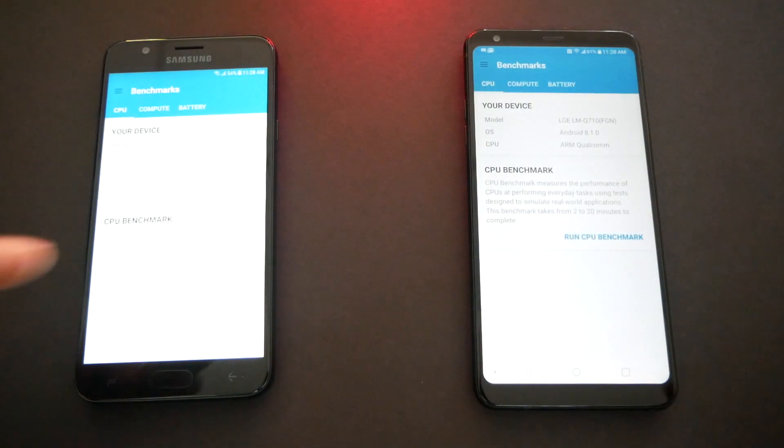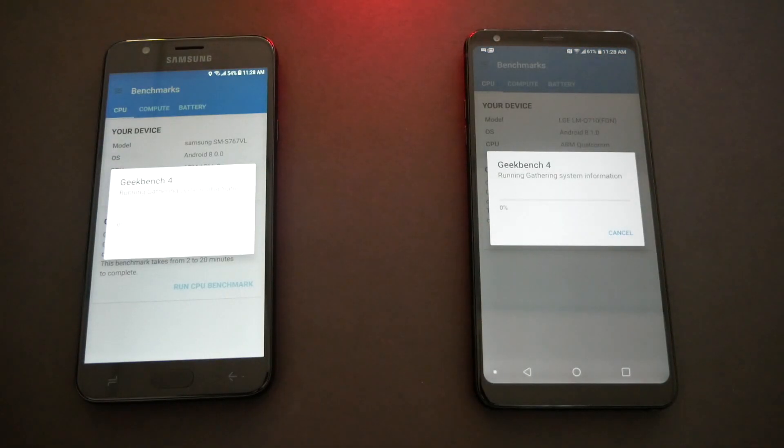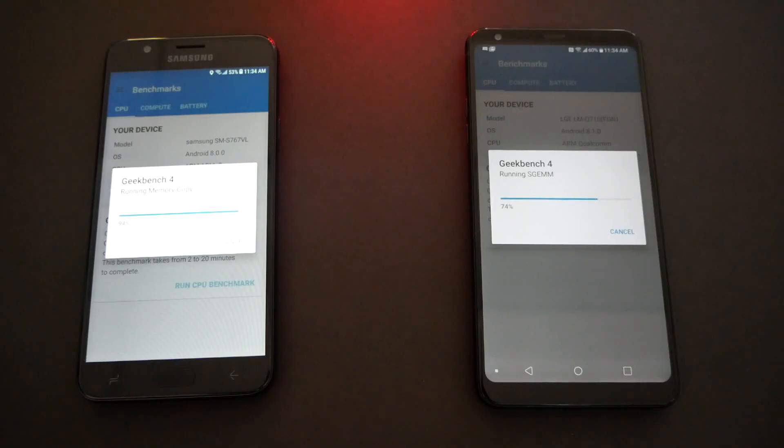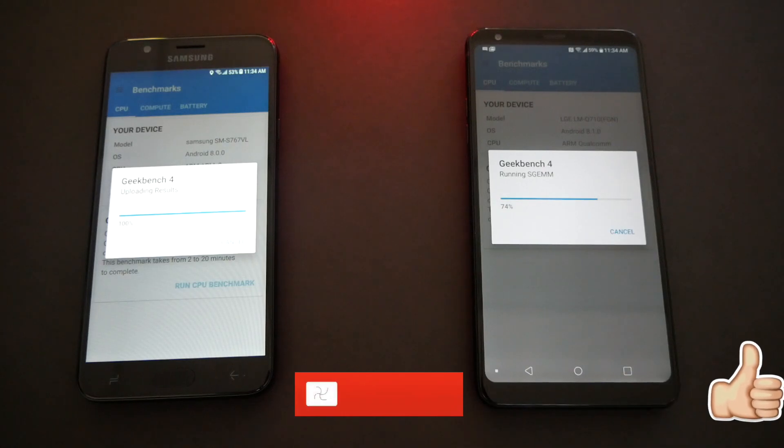Now Geekbench 4 — this normally takes a while, so we're gonna run it on both phones and come back with the results. A few moments later: the Samsung is at 94% and almost done, while the LG Stylo is still at 74%. Now the Samsung is done at 100%, so the Samsung is much faster than the LG Stylo 4.